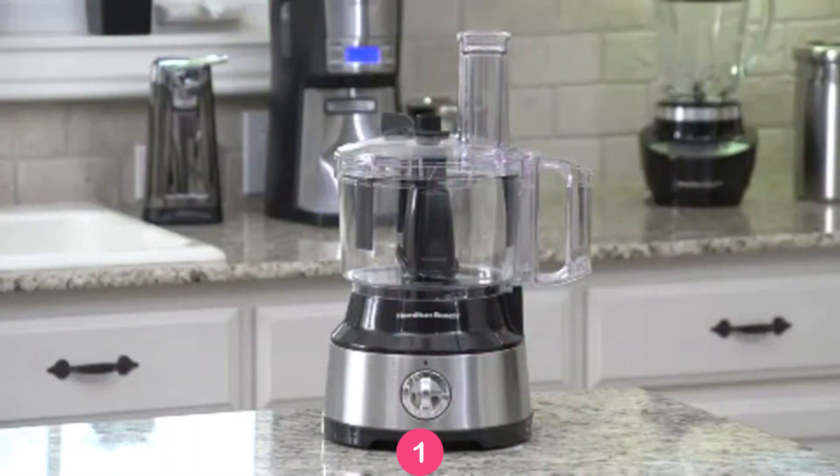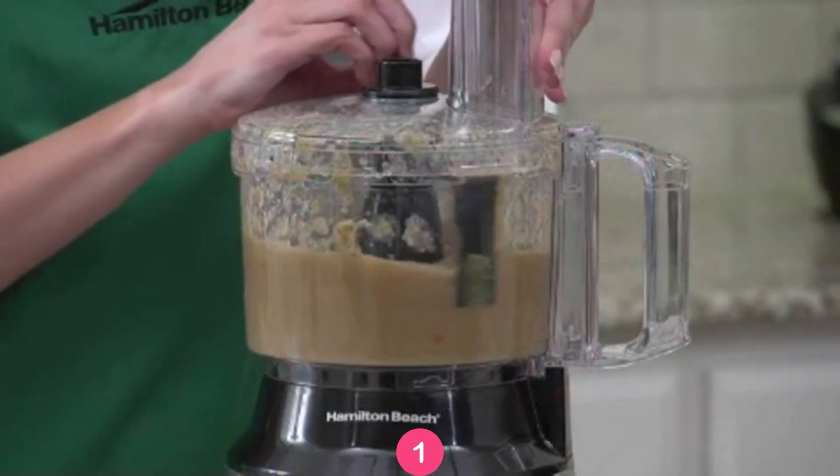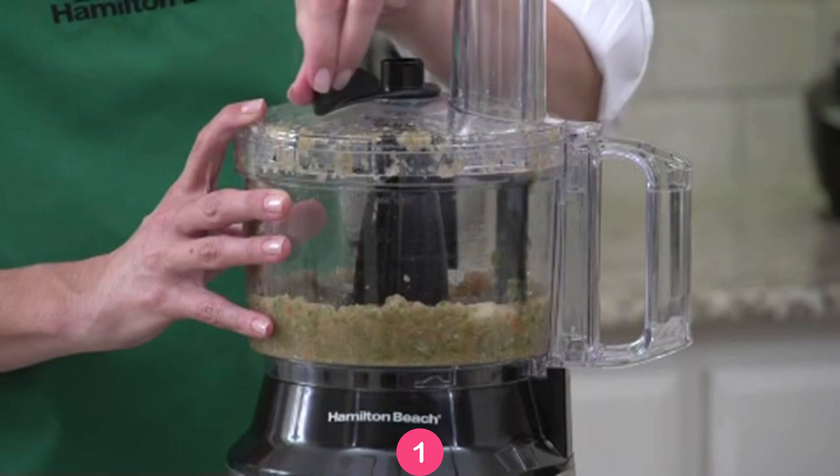Our solution? The Hamilton Beach Bowl Scraper Food Processor. The scraper attachment travels around the sides of the bowl so you don't have to stop and remove the lid. And it works while the processor is either on or off.